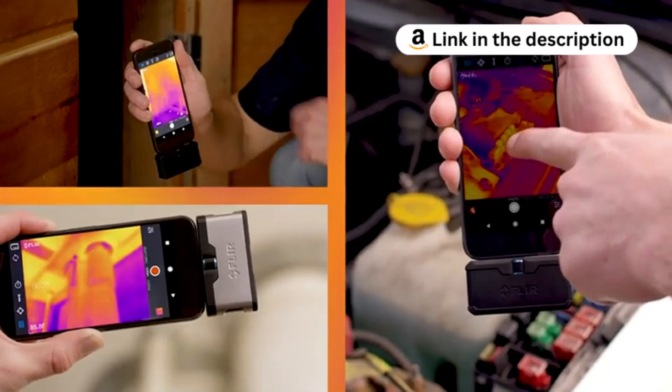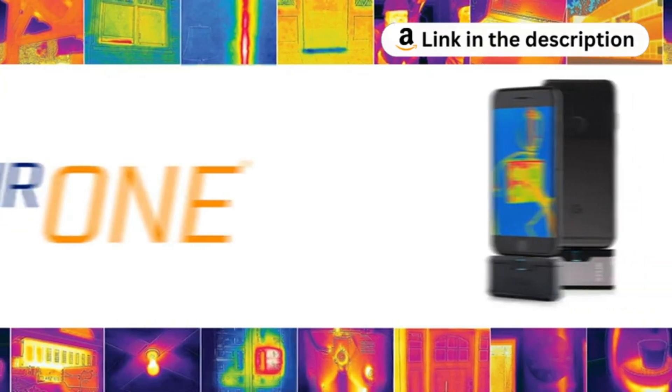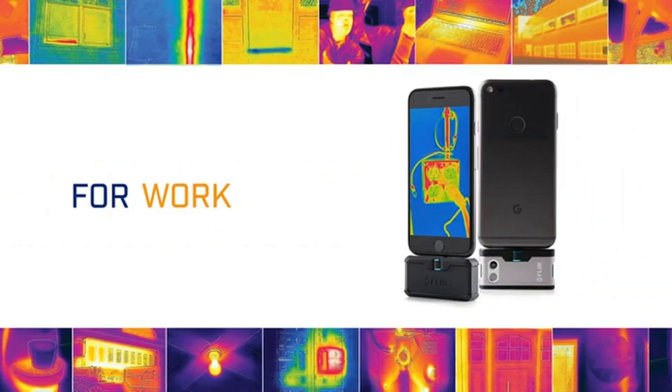Perfect for gaming, trail tracking, and various industries. Don't miss out — check the Amazon link in the description and elevate your imaging game today.